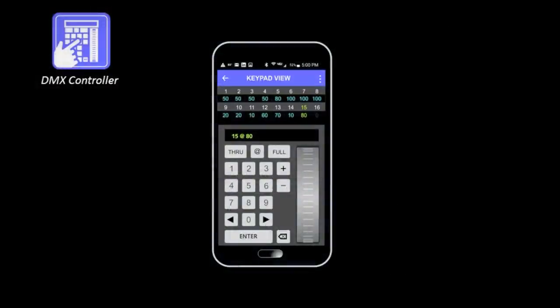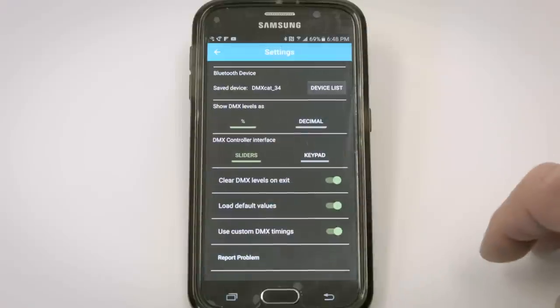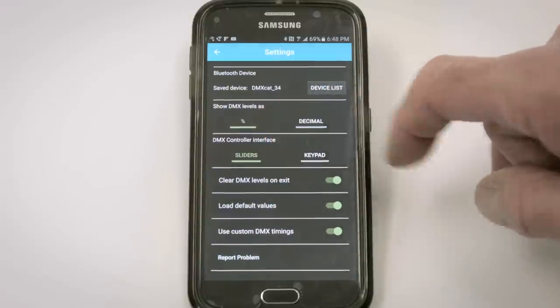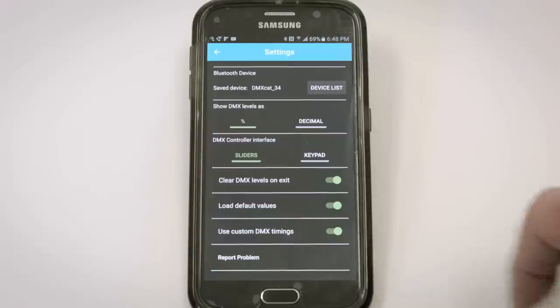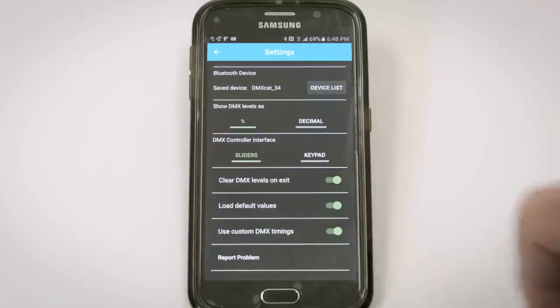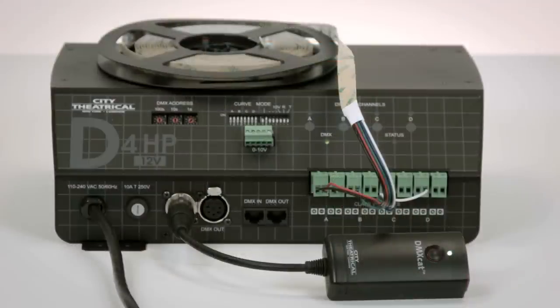The DMX controller offers simple control of a 512-slot DMX universe. In the setup screen, you can choose to show levels as a percentage (1 to 100) or as a decimal (1 to 255), and choose whether you want sliders or a keypad interface. This is a great tool for simple lighting fixtures without complex personalities. For example, plugging in a City Theatrical LED dimmer with four channels — red, green, blue, and amber — starting at a known DMX address.